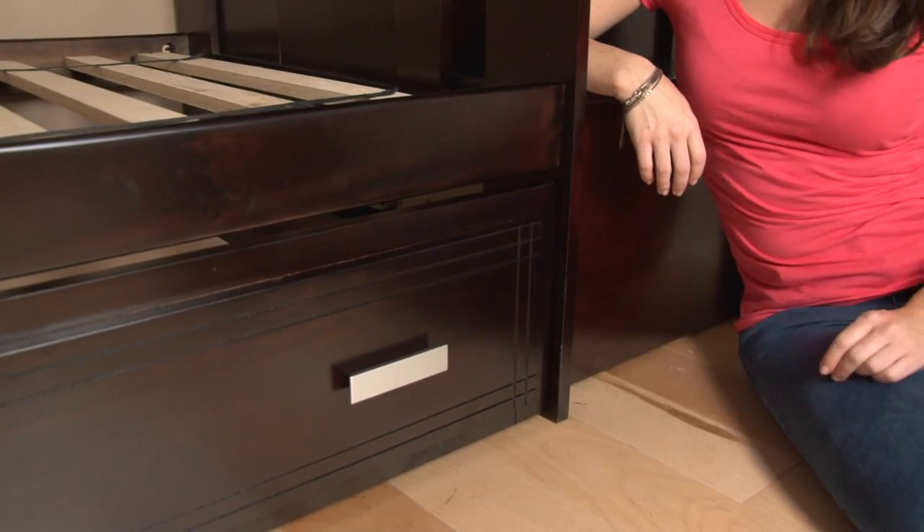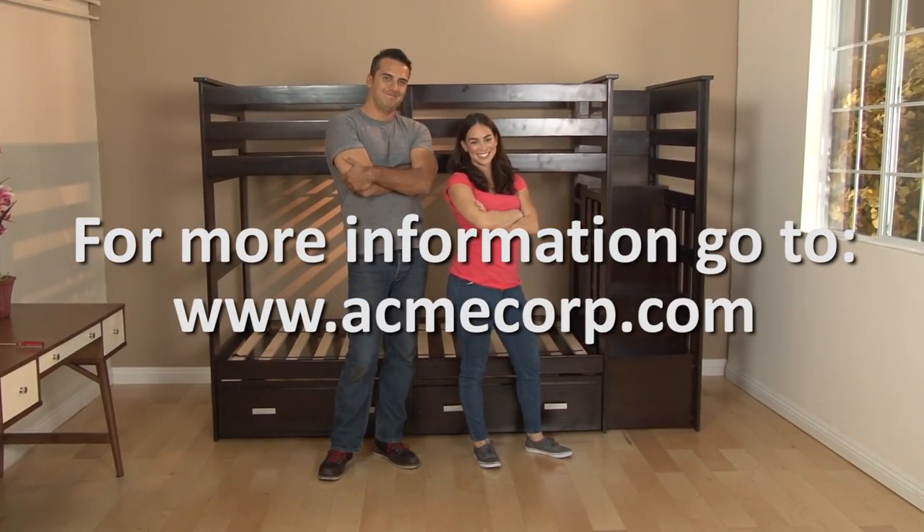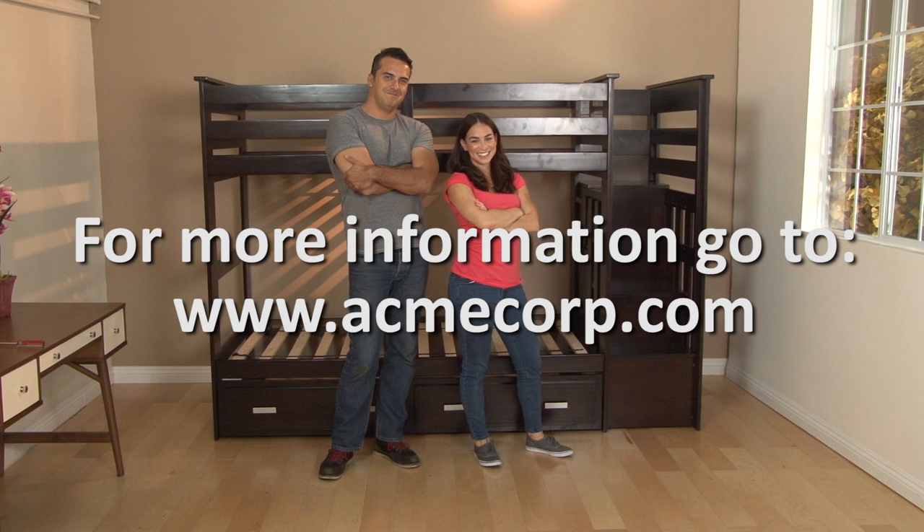With a minimum of mechanical experience and using the included tools, each piece in this line is easy to assemble for just about anyone.